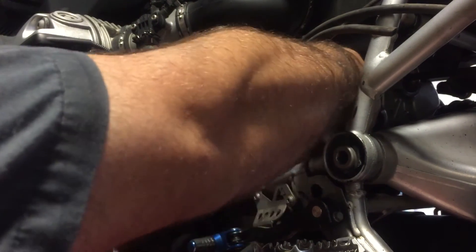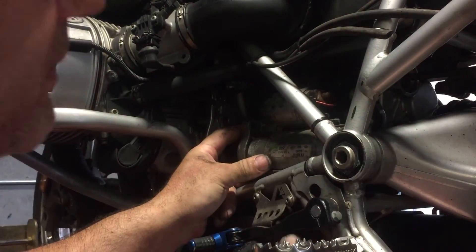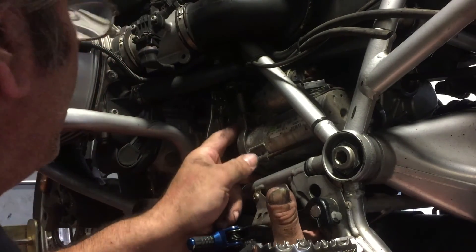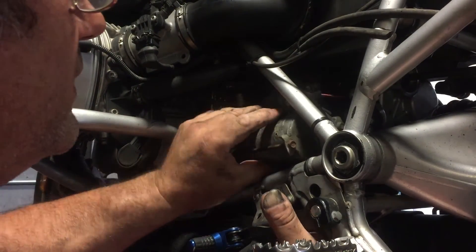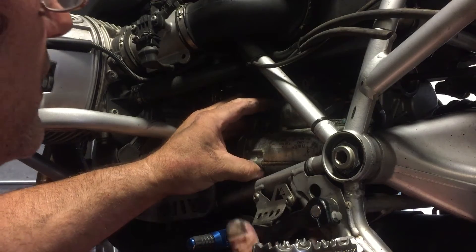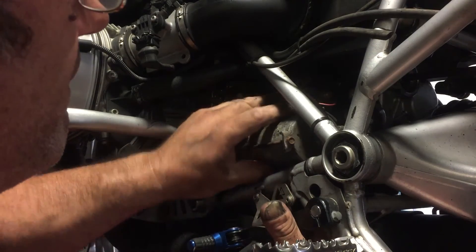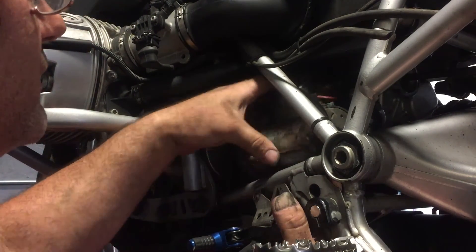I disconnected it electrically but not physically — I took the nut off but didn't take the wire off. It does actually come out pretty easy. I usually take the subframes off to do this — it'd be a lot easier if the back of the bike was off. Most of the time when you're doing this you're definitely doing a clutch anyway. These starters are relatively robust.